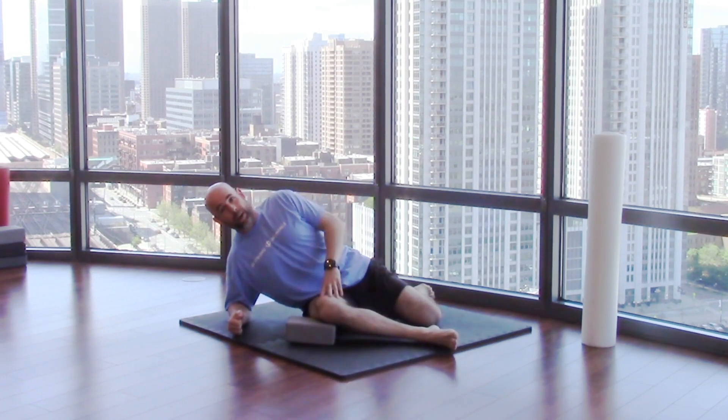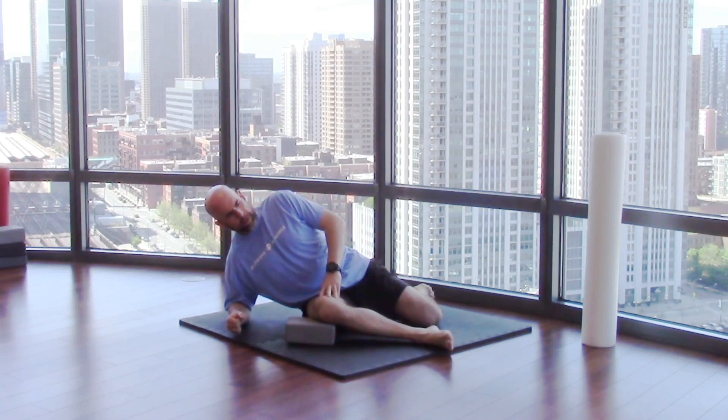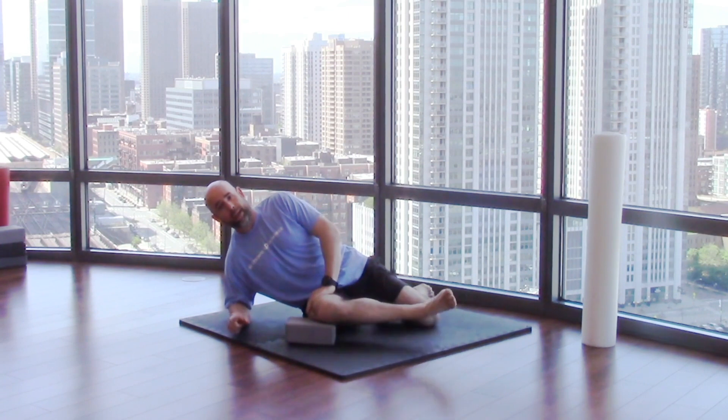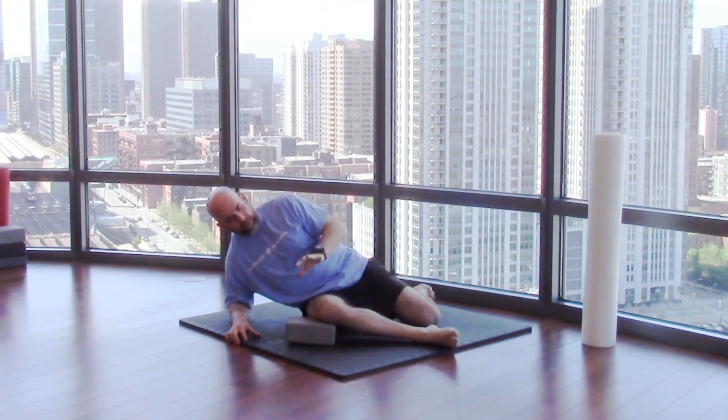Three — long shirt, butt out, chest out. Four, five, six, seven — three more — eight, nine, let's go, one more, we're going to hold it for 10. Hold — 10, nine, eight, seven, six — get higher — five, don't let me push your foot down — four, three, two. And relax.